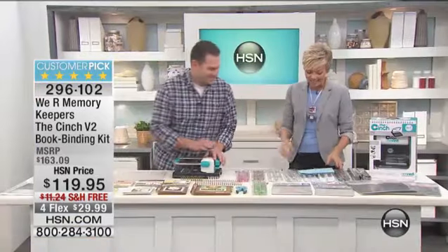Hi everyone, this is HSN. I'm Callie Northaggan, and Andrew Hiller is here. Come on out, my friend. This is such a great gentleman from We Are Memory Keepers. I can't believe it has been since October — it has been a long time since we've had the binding kit here.